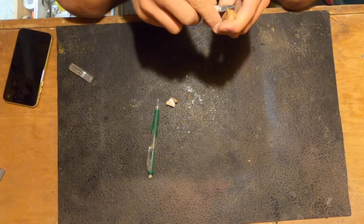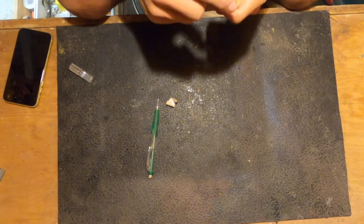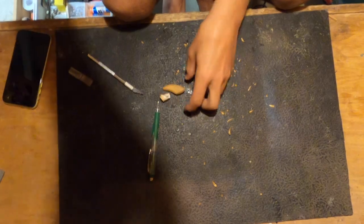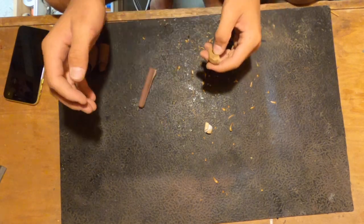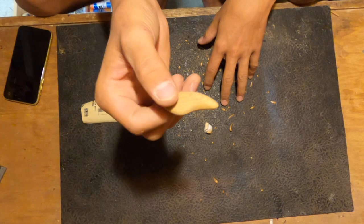I'm gonna use the exacto knife just because they're super sharp and small. Chamfer lines done. Alright, now it's sanding time. And we're sanded.